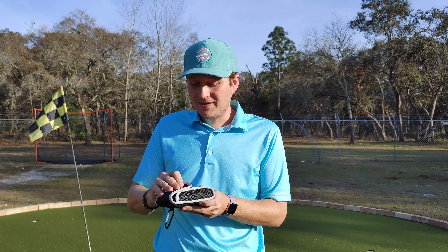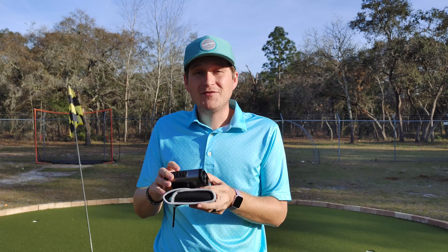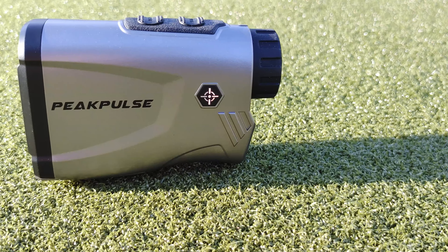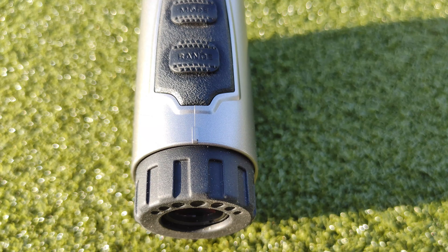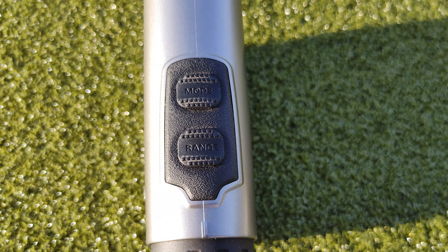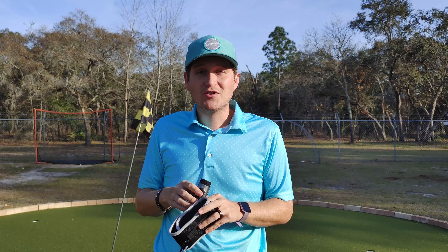Let's go ahead and open it up out of the case here. The product itself feels like plastic — kind of like a cast plastic. It definitely doesn't feel premium, but it looks like a rangefinder. It's got your basic two buttons. It goes between meters and yards, with a different mode for that. And then you have your button on top to gauge it and tell you what the distance is. Let's go ahead and test it here and see what it does as far as distance.